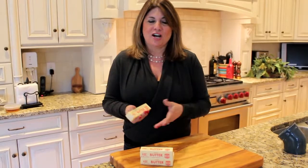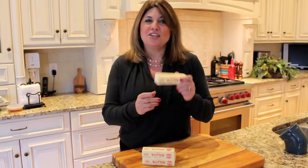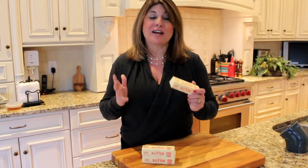But if the recipe says softened butter, then use softened butter if you want your cookies, your cupcakes, or your cake to come out perfect. I hope this tip helped you, and visit more at CindysTable.com.